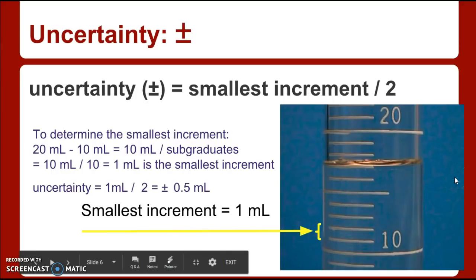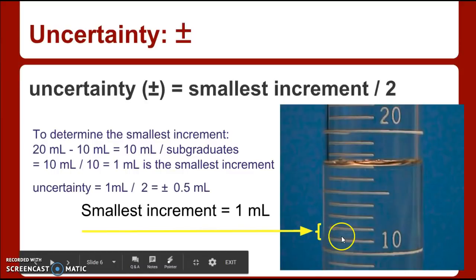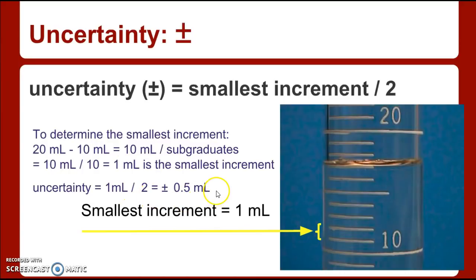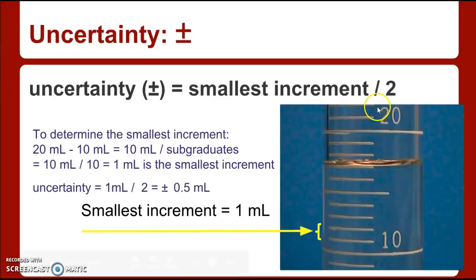So how do I determine the plus or minus? It is not plus or minus one — it's plus or minus half of the smallest increment. We're going to divide by two. So one milliliter divided by two gives half a milliliter. Some scientists divide by five or ten, thinking you could read to a tenth of a milliliter. But we'll always use the smallest increment divided by two. So basically, if I read it and you read it, we will be within half a milliliter of each other.